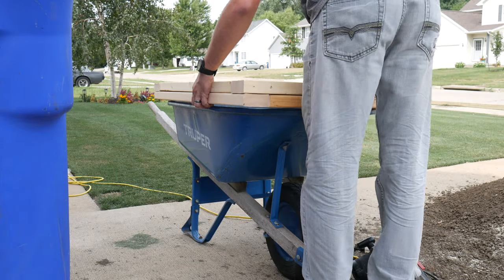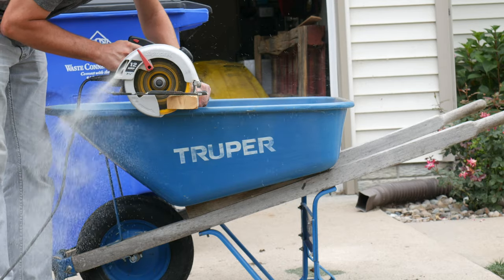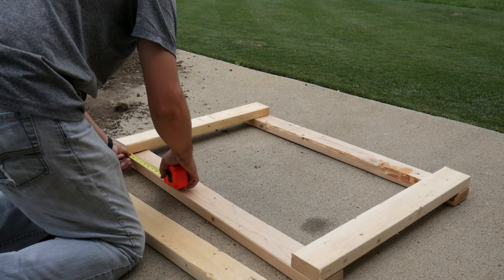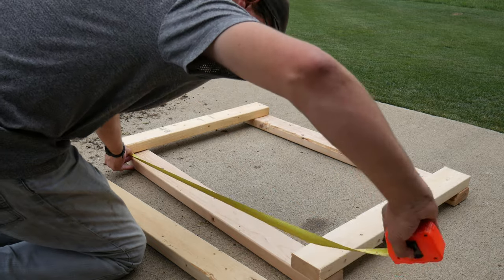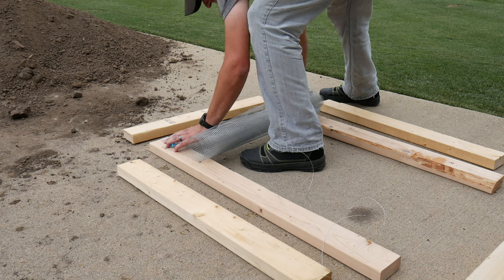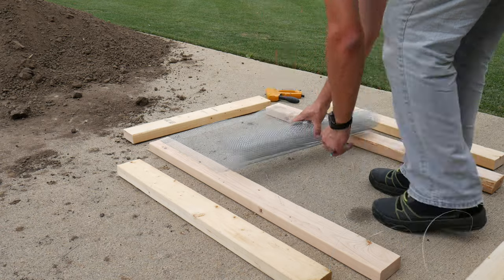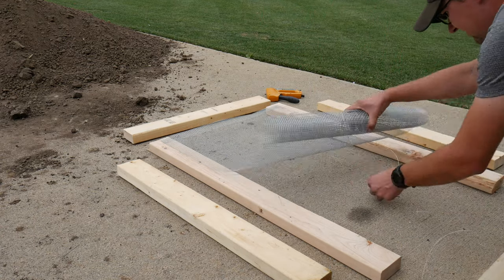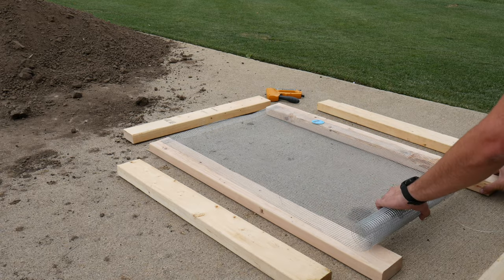Whatever size you want it to be, just cut those boards to size. I laid out the boards on the driveway so I could get a sense of whether that was going to be the right size for me. For the actual screen I'm using quarter-inch hardware cloth, which I got at Home Depot. You can do a half-inch opening if you'd like to allow a few larger particles through, but I wanted it to be pretty fine.